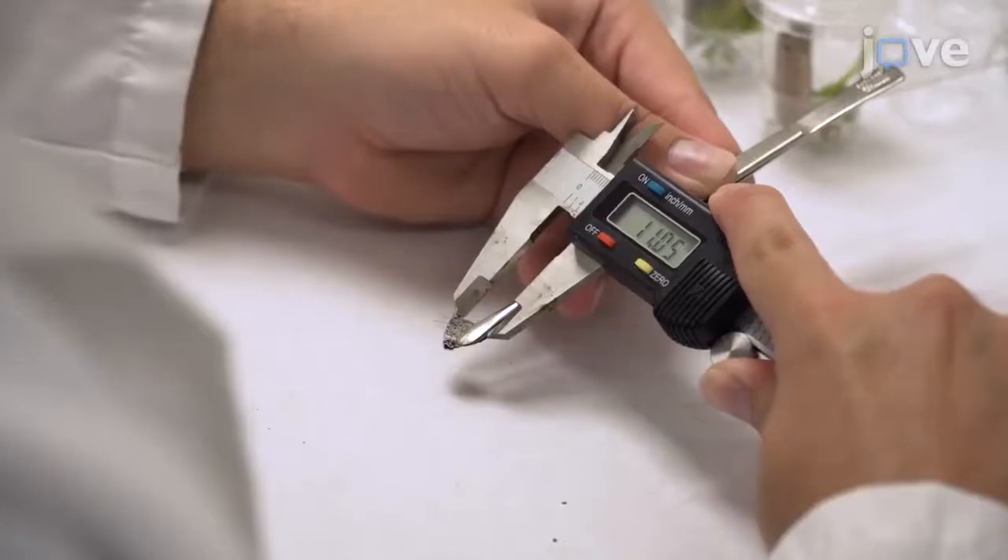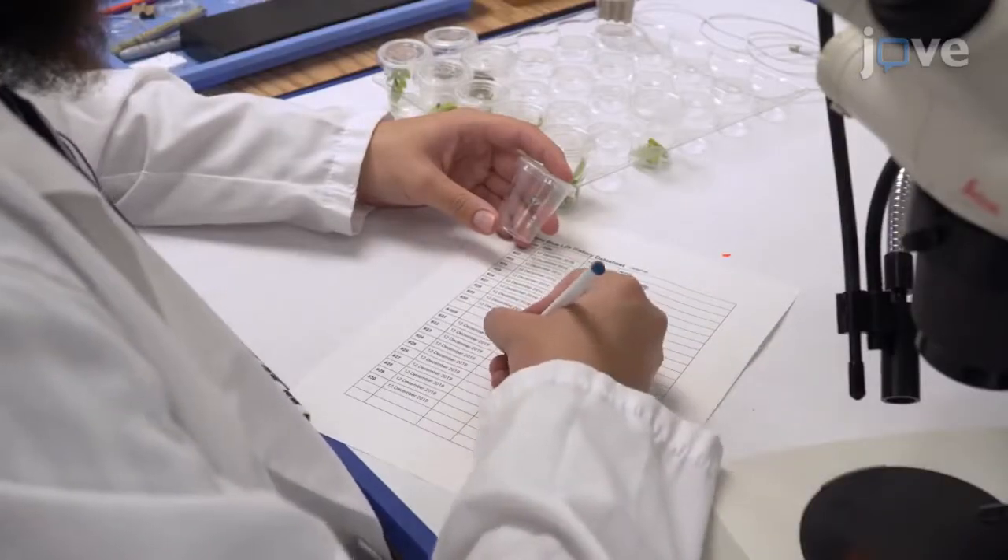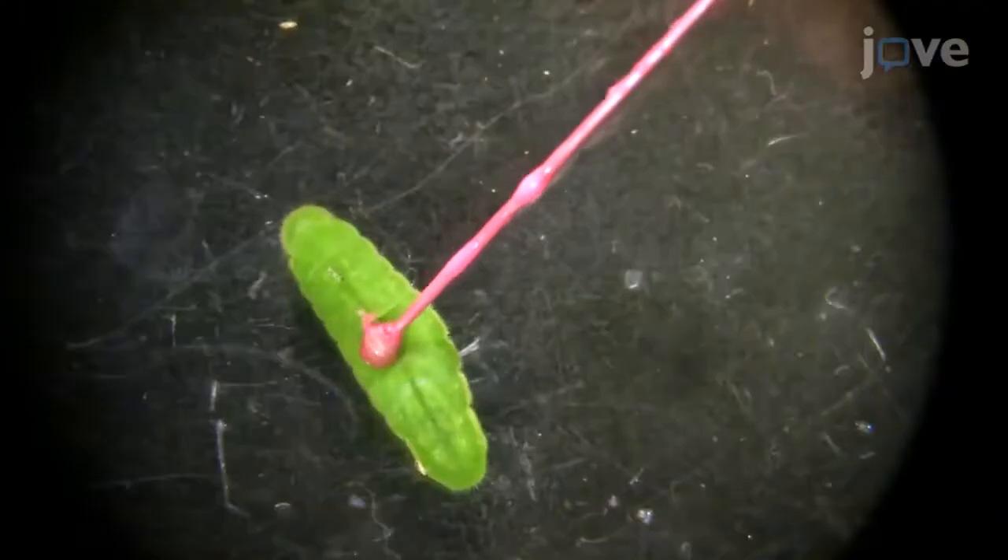This technique is an effective approach for documenting the life history metrics of an endangered butterfly, such as number of larval instars, duration of developmental stages, and size of all life stages. We have streamlined our protocol so that productivity and efficiency may be increased in the laboratory, which is especially important when collecting data in a short time frame.